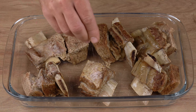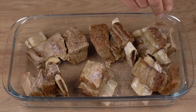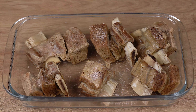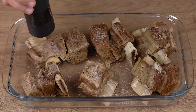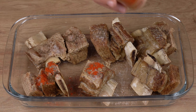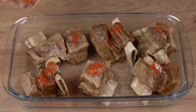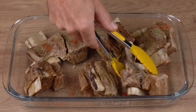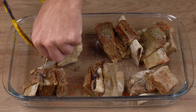Once you've done that, into a baking dish with all the meat, add one teaspoon of salt and sprinkle one pinch of black pepper on each piece of meat. Also add one pinch of sweet paprika and one pinch of chimichurri. Now flip the pieces of meat and sprinkle the same spices.